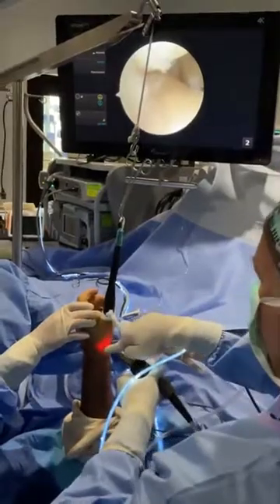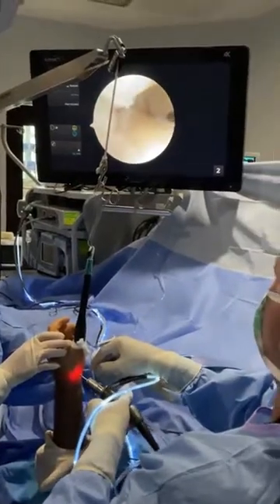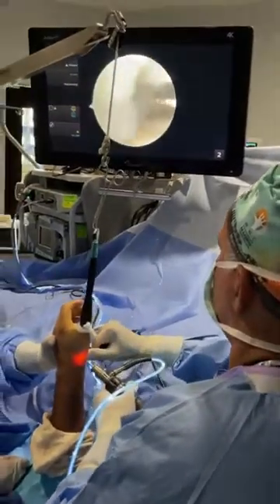Right there is the dorsal radial ligament, and that looks kind of ratty. So we're going to change portals in a moment and then we can do the shrinkage.